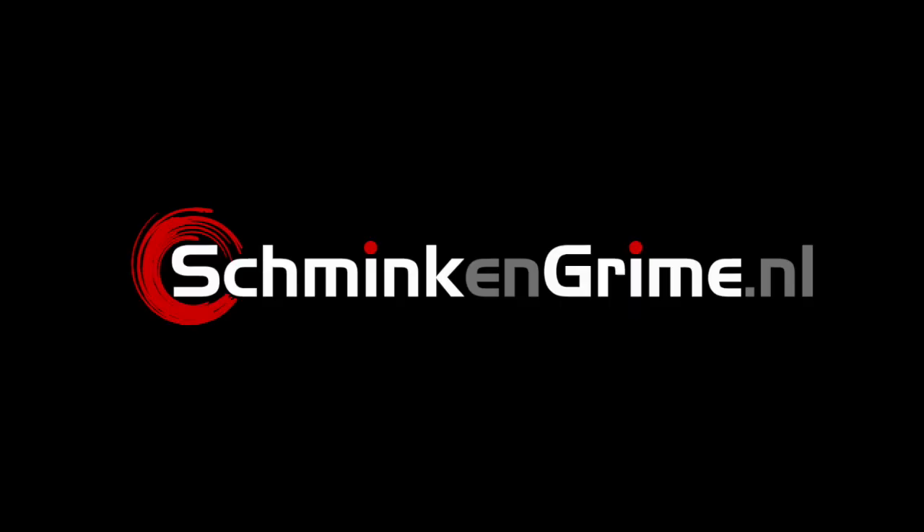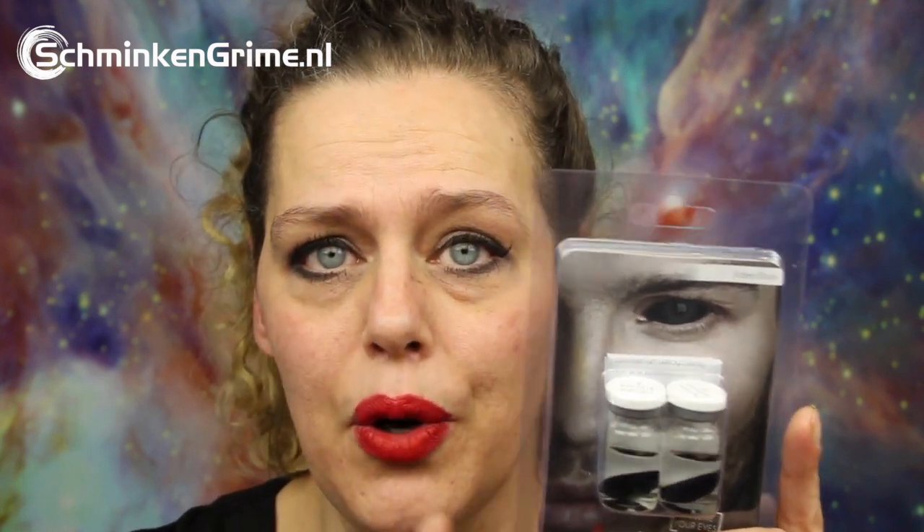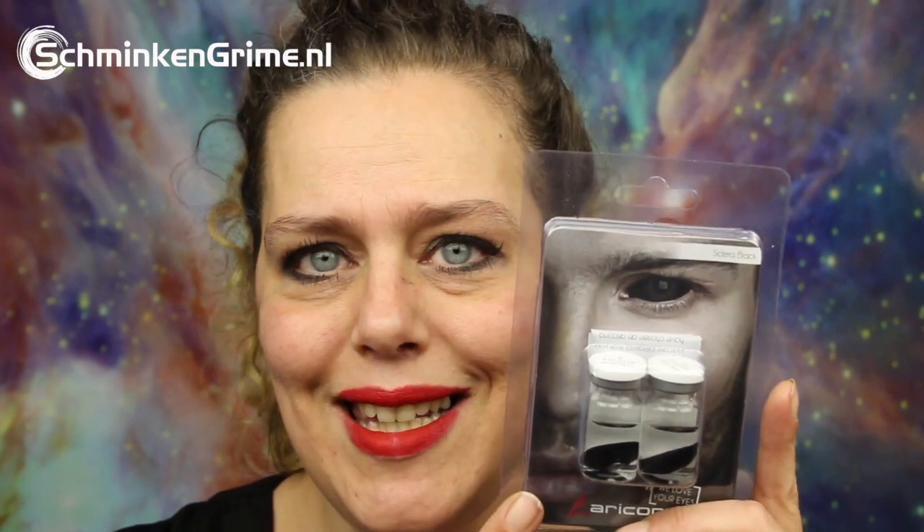At our store we have these 22 millimeter sclera lenses — just the regular black lenses by Arricona — and they cost 60 euros. As I use sclera lenses quite often in my YouTube videos, I have my own set, so I'm not going to open the store set for this video. If you want to know how to open them and take care of them before putting them on, I recommend watching my previous video on colored contact lenses, as the process is the same — only these lenses are bigger.